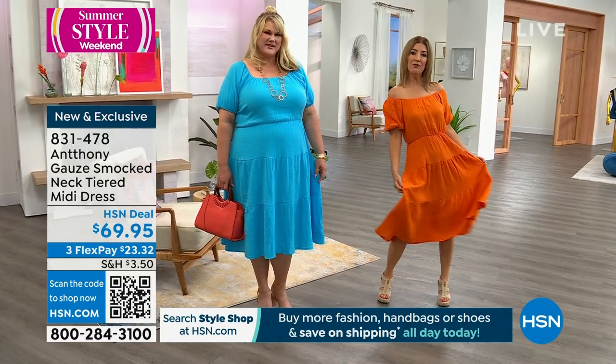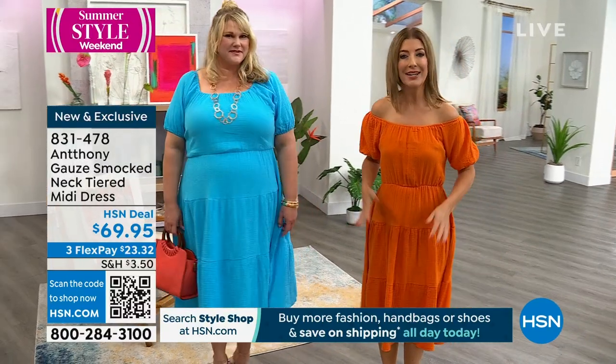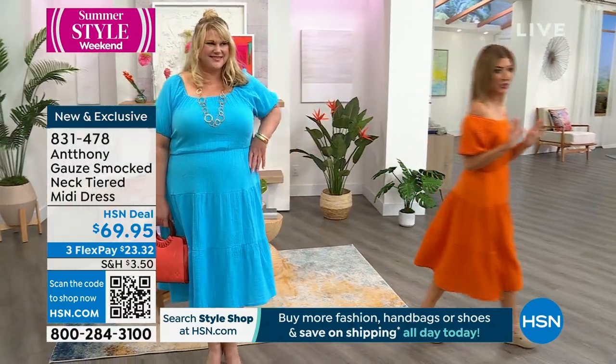It comes in three great colors, kind of a fun peasant style, but imagine how pretty and lightweight it's going to be. I love the texture. We're going to hear all about it, but I would order that one early.